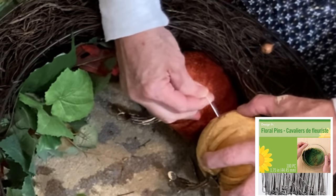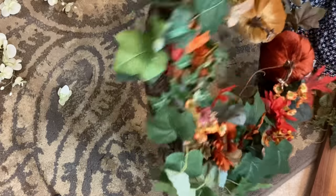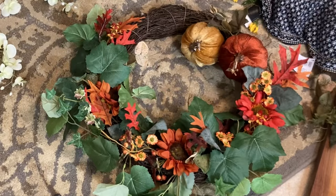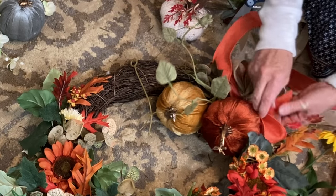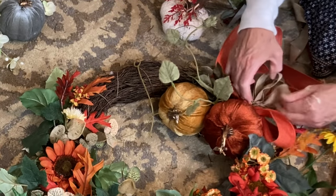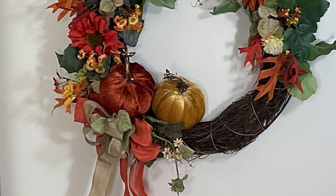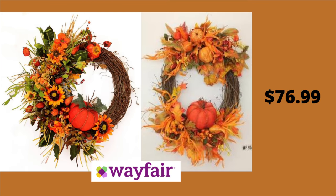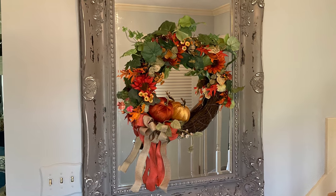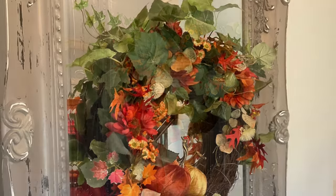I used a floral pin on the back side to pin the two pumpkins together for extra stability, and then I created a large bow using orange and brown burlap ribbon. Let me know in the comments if you'd like a little tutorial on how I tie bows. Similar wreaths can cost upwards of $77, but because I used thrifted florals that I already had, this wreath only cost me $5.